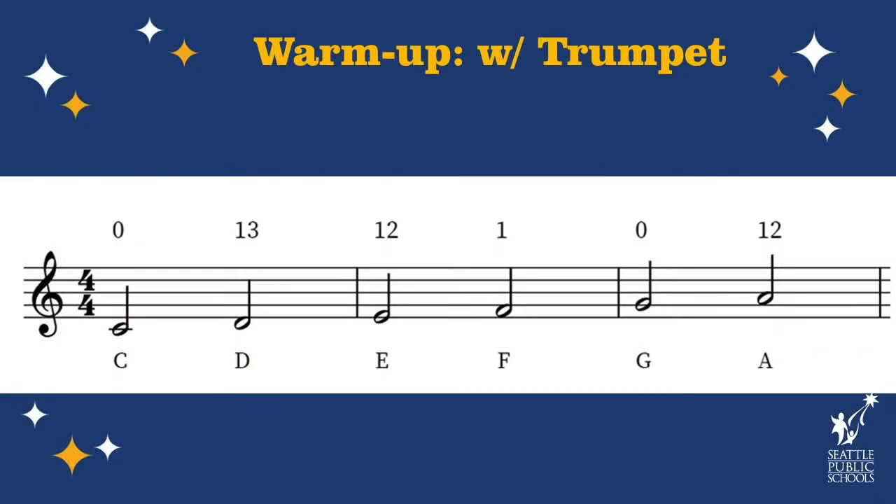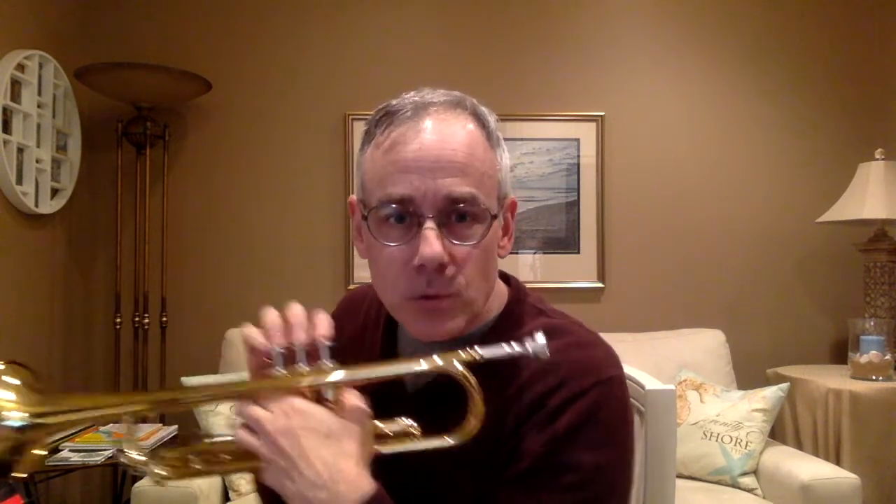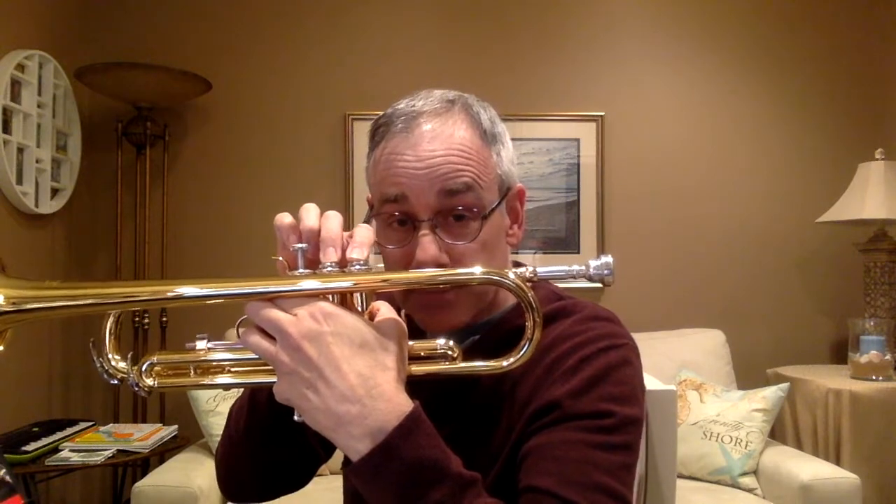Let's put our mouthpiece back on our trumpet and play a little exercise with six pitches you should know. Take a look at the screen — you'll see the six pitches with the letter name underneath: C, D, E, F, G, and A. Above each pitch are the valves you press: zero (no valves for C), one, three, one and two, one, zero, and then one and two. C is no valves — zero. When you see one and three, it means press valves one and three together. Valve one is the one closest to your face. And if you see one and two, it doesn't mean twelve — it means you press valves one and two together.